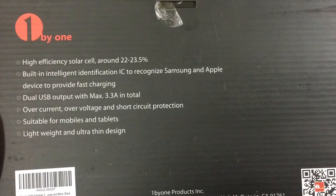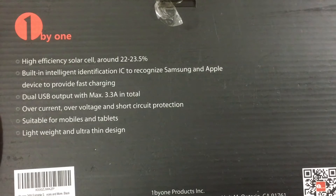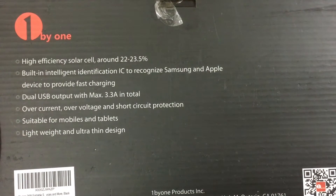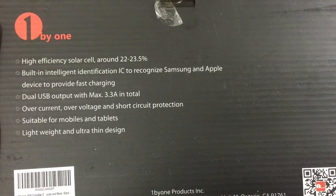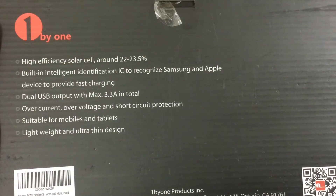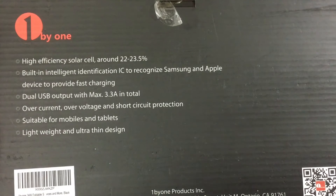Let's take a look at the back. This is using some high efficiency solar cells. It does have intelligent charging capabilities, so when you plug in your device it's going to know if it's an Android phone or an Apple device and provide the current appropriate for it. It does provide fast charging where appropriate based on that intelligence. It's not Qualcomm 3.0 or 2.0 compatible, but it's going to charge at the fastest possible rate based on the intelligence in that chip.